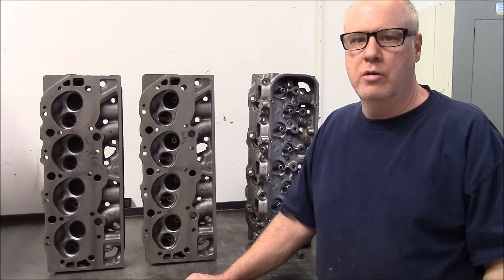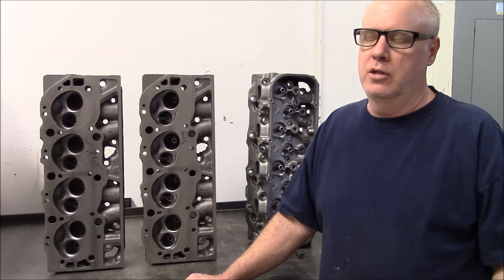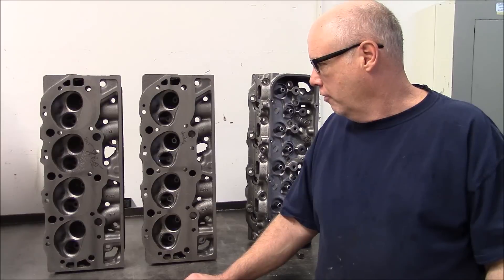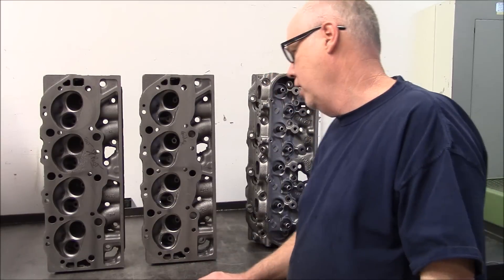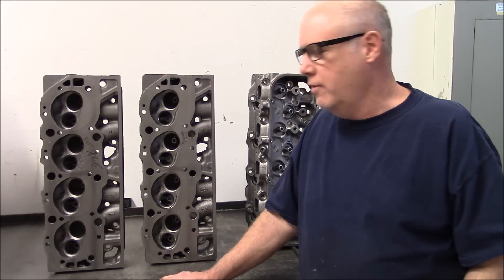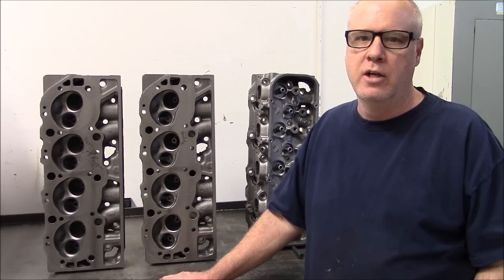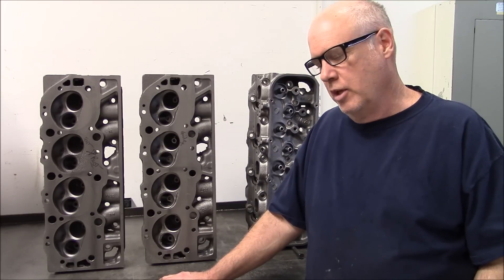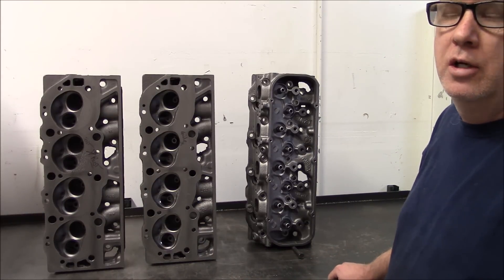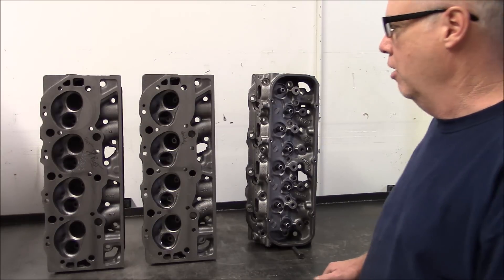We're going to show you what to look for when you're buying cores, what to look for when you have cores. The 781 head is 1973, 74, 75, 76, and 77 — that's when they were cast. The 73 and 74 head is your best bet; it's generally the best casting, but not always.